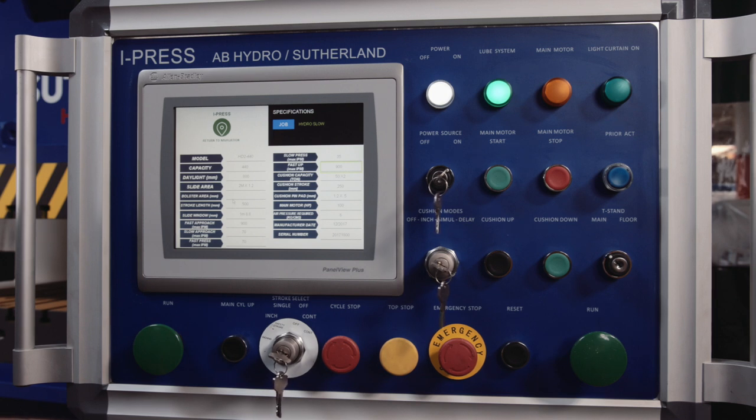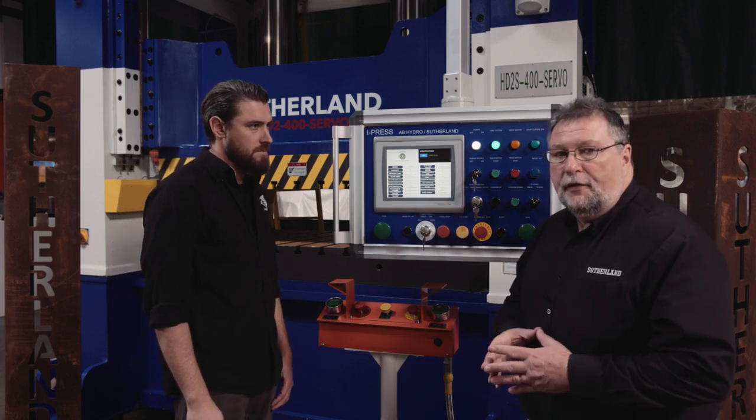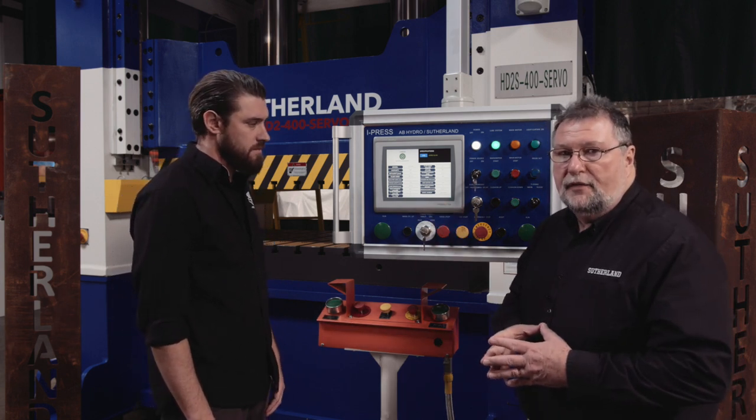Looking down here at fast approach: 900 inches per minute. Slow approach would be 70 inches per minute. Fast press is 70 inches per minute. Slow press is 35 inches per minute. Fast up is also 900 inches per minute. Your operator can look at this page and get all the information on the specifications of this press.